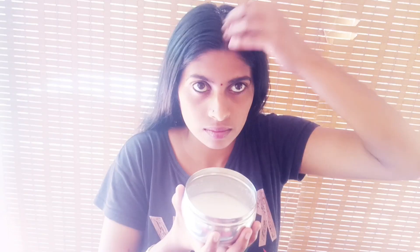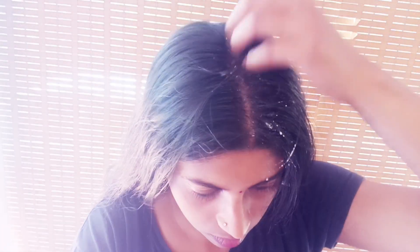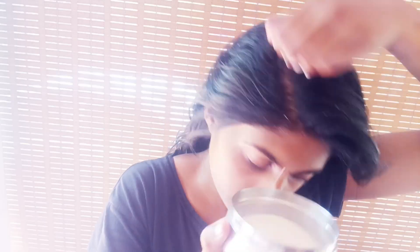Apply the scalp layer by layer. If you focus on the hair, you can apply the scalp layer by layer, then massage the scalp at the back. The hair result is very good.